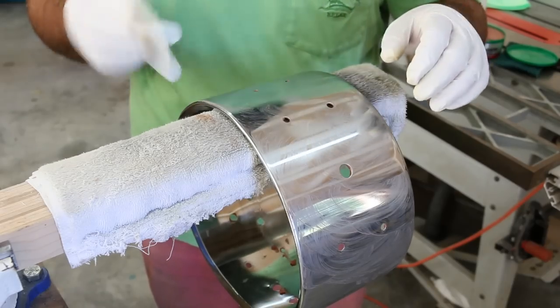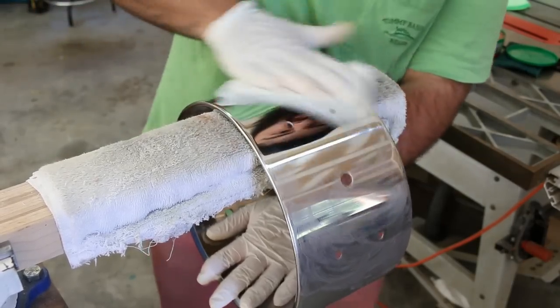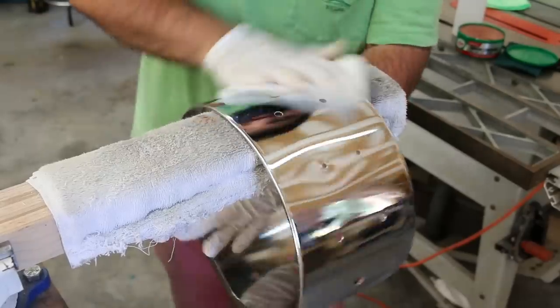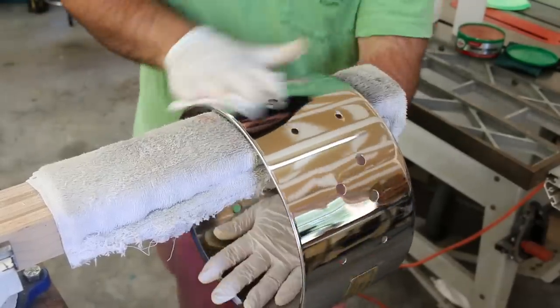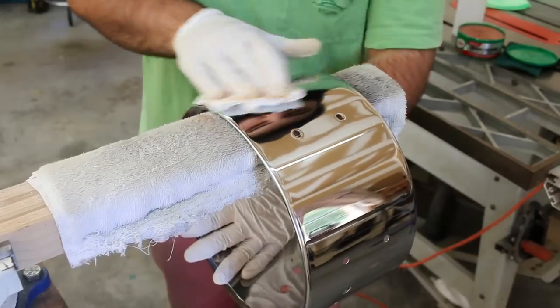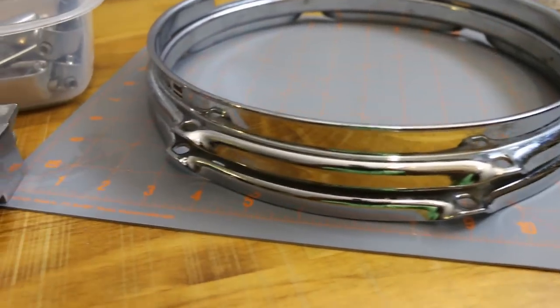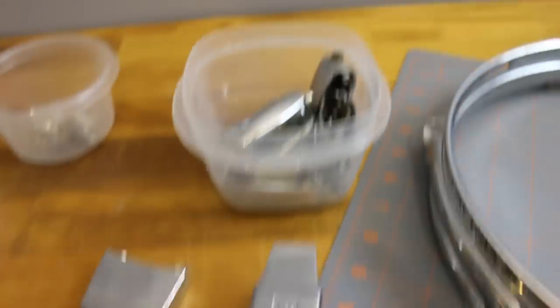Once you have the rubbing compound on, you just want to buff it out with a clean paper towel. Now that is shiny! There's really no point in polishing up a drum if you don't do the rims, the hardware, and the lugs.